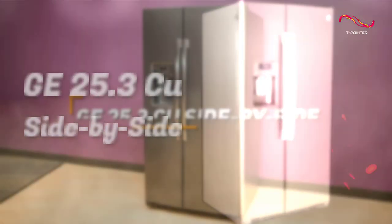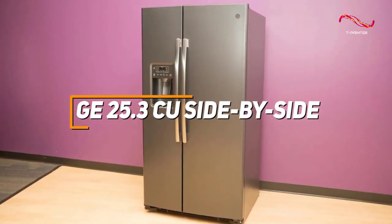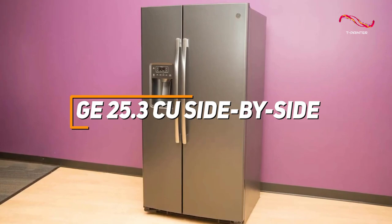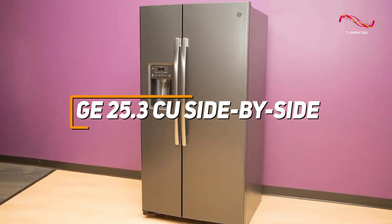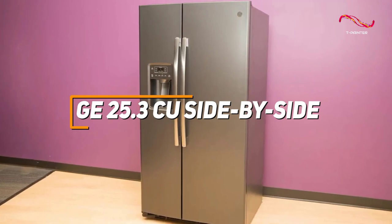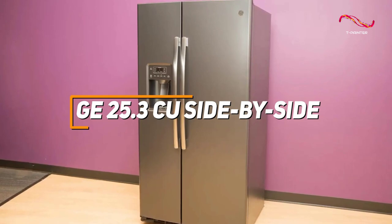The GE 25.3 cubic foot side-by-side refrigerator is a reliable and spacious appliance featuring adjustable shelves and ample door storage for convenient organization, with advanced water and ice filtration systems, Frost Guard technology, and a stainless steel exterior.